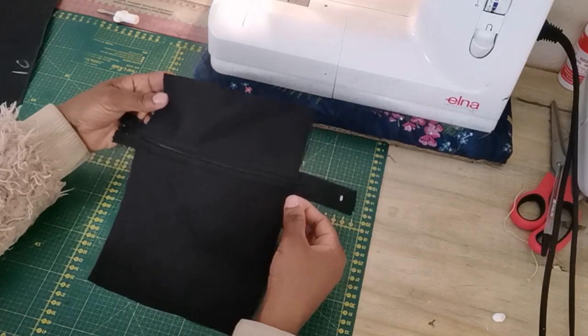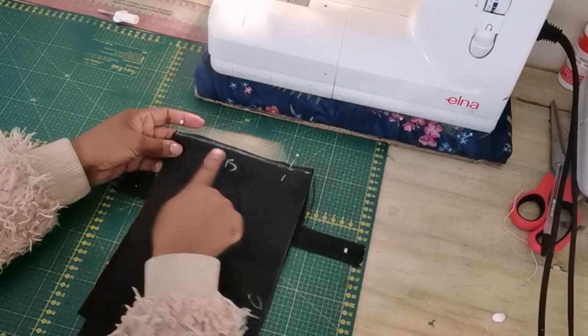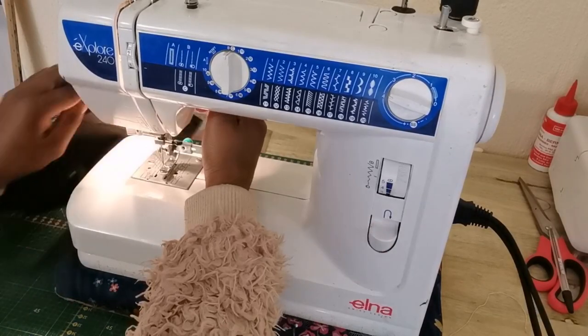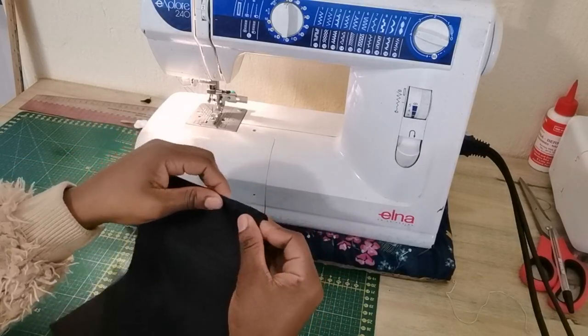Our zip is complete. The next thing is to take the lining, make sure they are right sides facing, pin it down, and sew a top straight stitch. Then turn it back and do another top stitch.